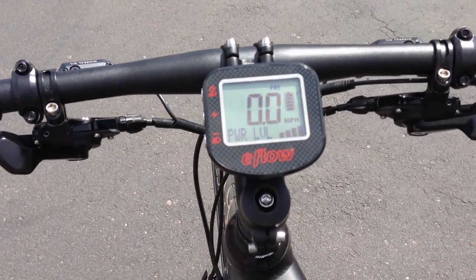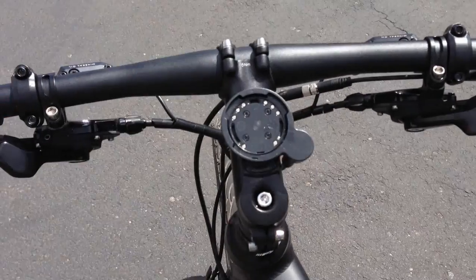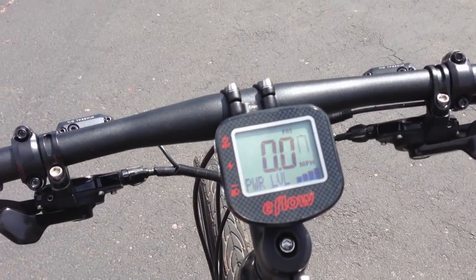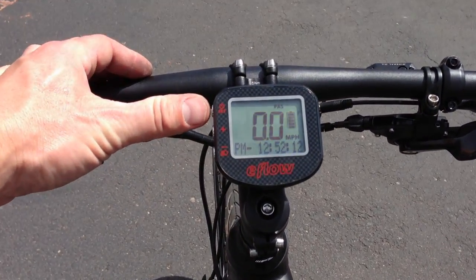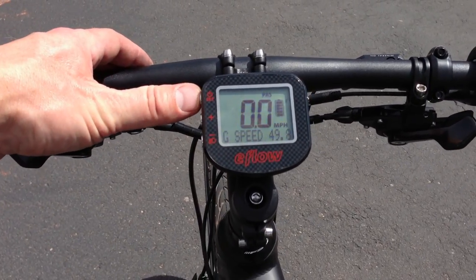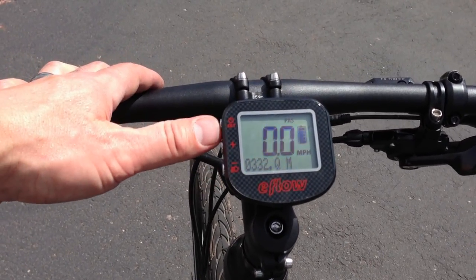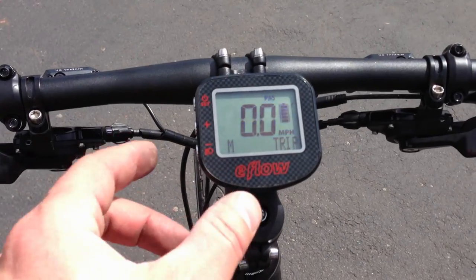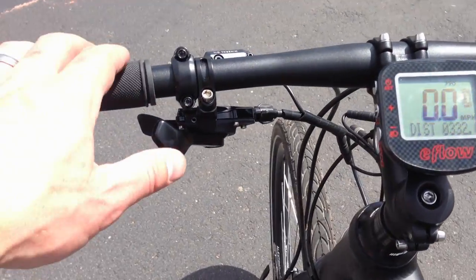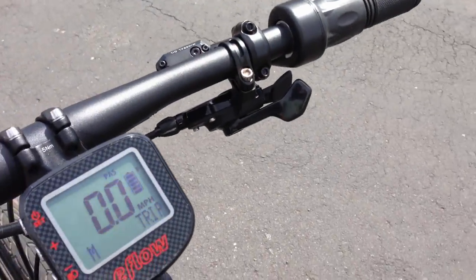Another cool thing about the display is that you can easily remove it — just twist it 45 degrees and pull it off, then push and twist to put it back on. The display also lets you cycle through different settings to see max speed, average speed, trip distance, and odometer. It has a backlight too — just hold down the minus button and the backlight will come on, great for night riding. Here are also the SRAM front and rear derailleur shifters.